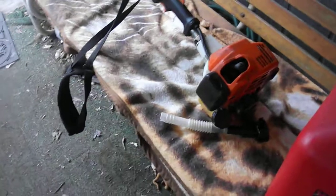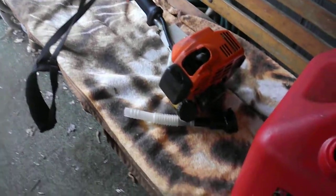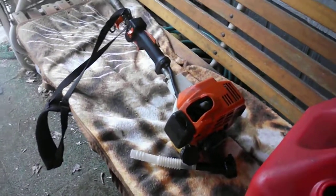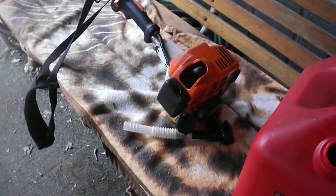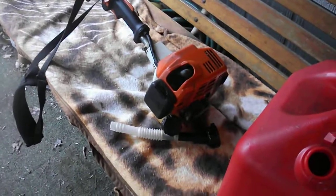Maybe five hundred bucks on Facebook Marketplace. It'll go in great shape — just need to clean the carburetor on it, re-plumb the tank, and then go from there.